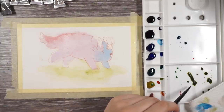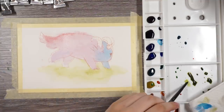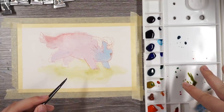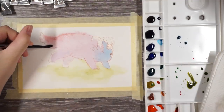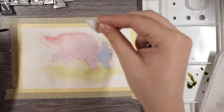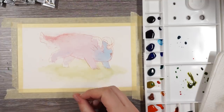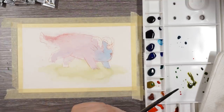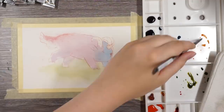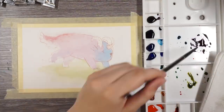I probably will not be wetting the whole page like I normally do because this definitely spreads a lot more than I'm used to. I've noticed the colors on the palette look different than how they look on the page — even more different than the other watercolors I use — because they're so concentrated. Once you mix the colors, they look a bit different. I kind of wanted the tail to be white, so let's see if I can lift the color. The colors definitely bleed into each other a lot more than I'm used to — in more of a splotchy way, which is probably a good thing.